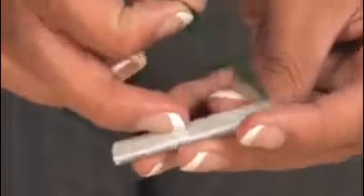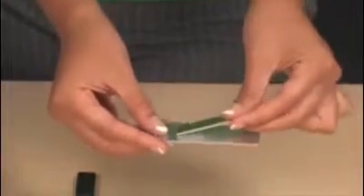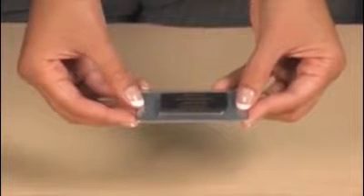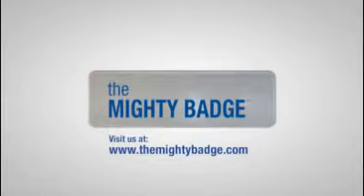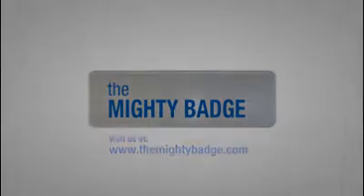All backings have an adhesive that affixes easily to the badge. Make sure your pin placement is close to the top of the badge so the badge will lie flat against your lapel, shirt or dress. When using the magnet, place it behind your lapel, then head off to work prepared.